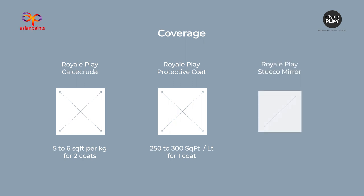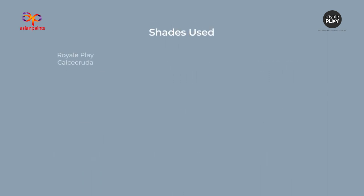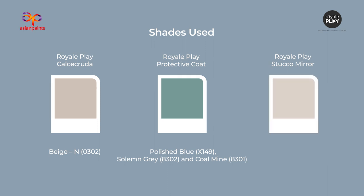Royale Play Stucco Mirror coverage: 12 to 14 square feet per kg for one coat. Shades used: Royale Play Calcicruda Beige N0302; Royale Play Protective Coat in Polished Blue X149, Solemn Gray 8302, and Coal Mine 8301; Royale Play Stucco Mirror in Sour Cream L166.